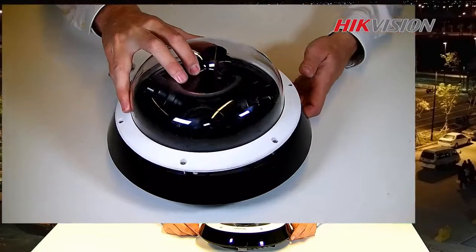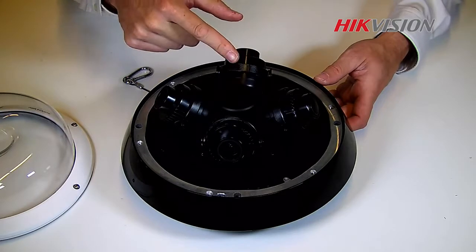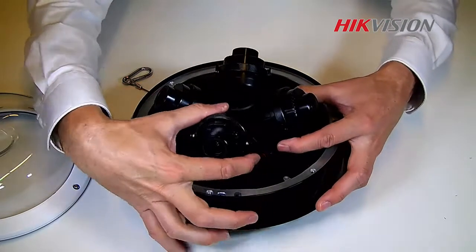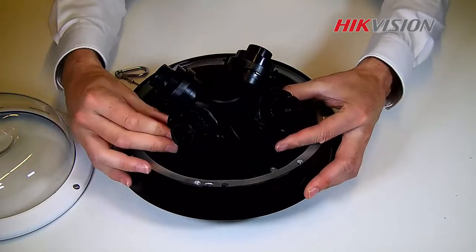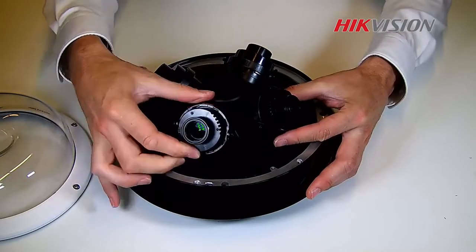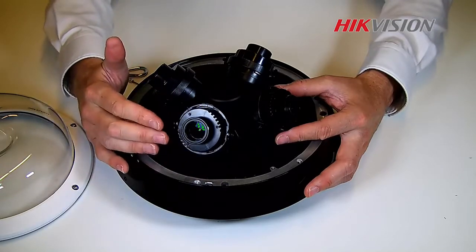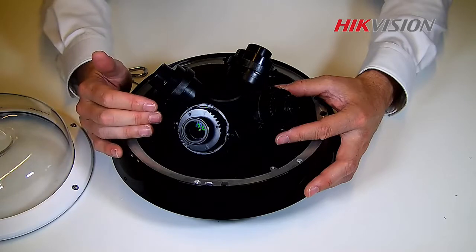When we open this camera up, we have four individual lenses. They are all fully adjustable — we can change the direction, change the angle, and even rotate the image. All four sensors are motorized, so every scene can be created from this camera.